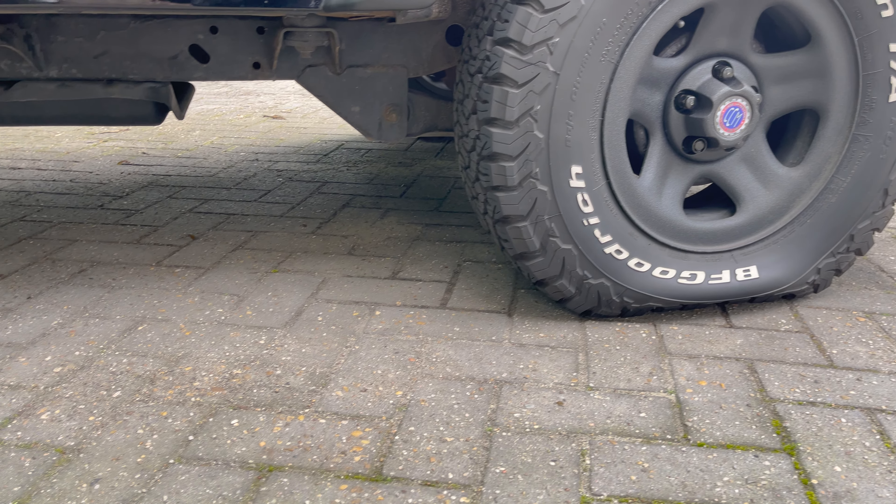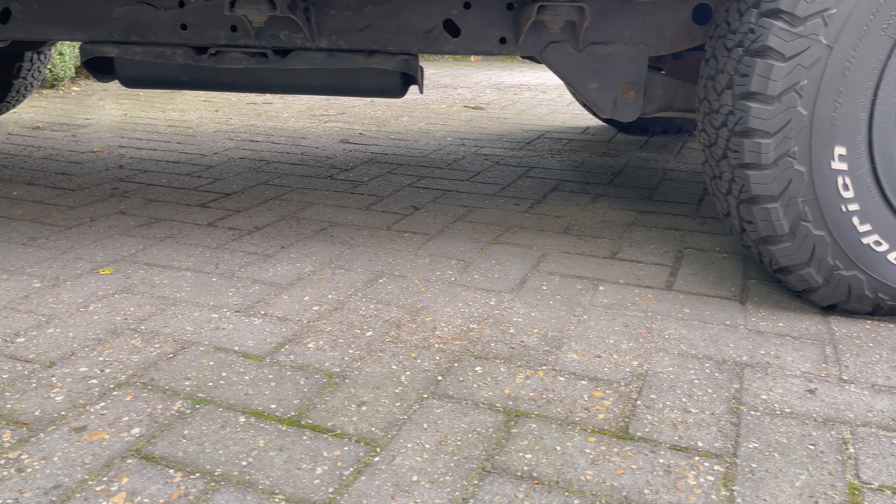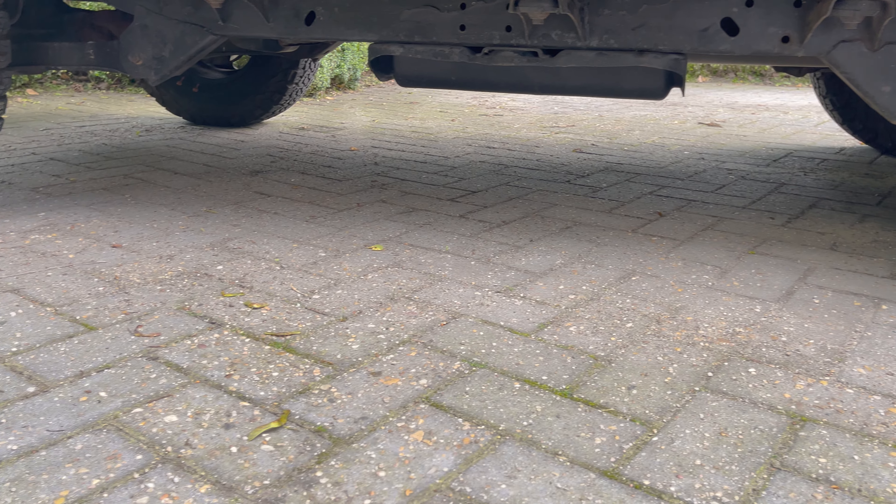In this video, we're going to show you how to quickly change a flat tire and get you on the road again in no time. Let's get to it.